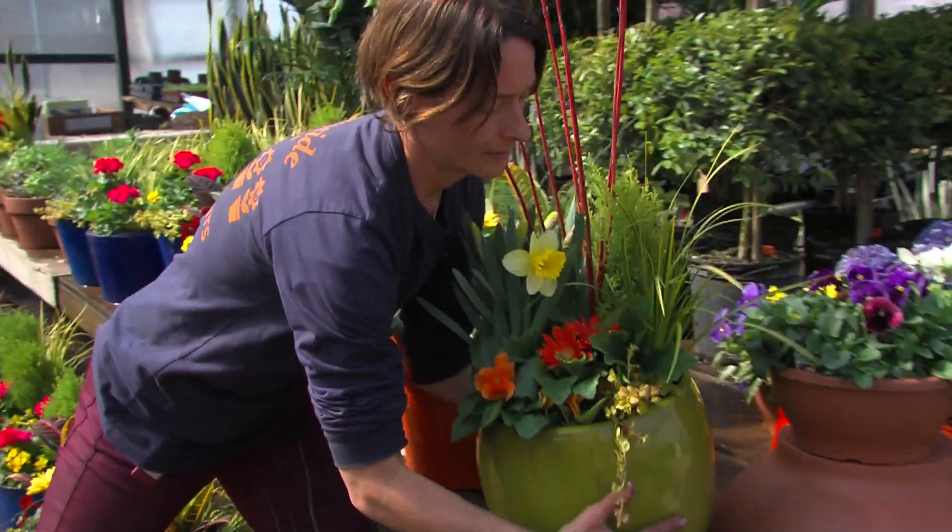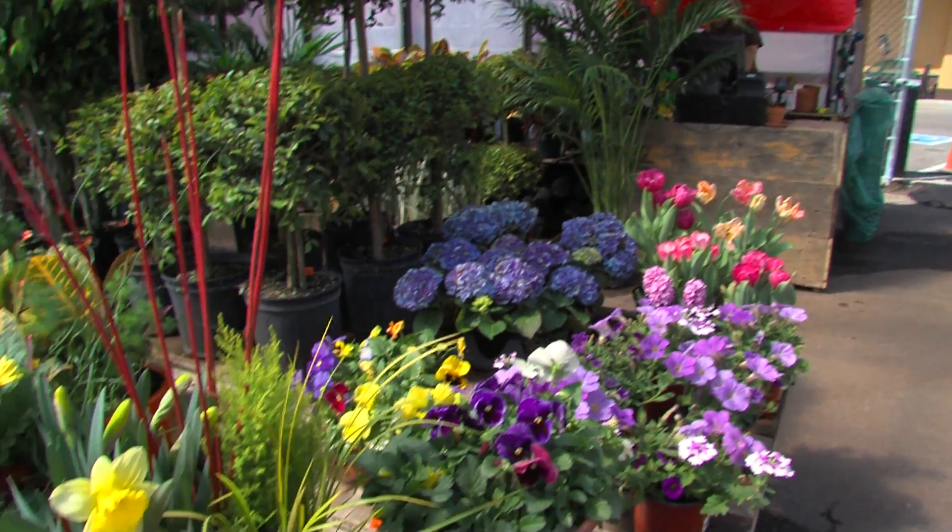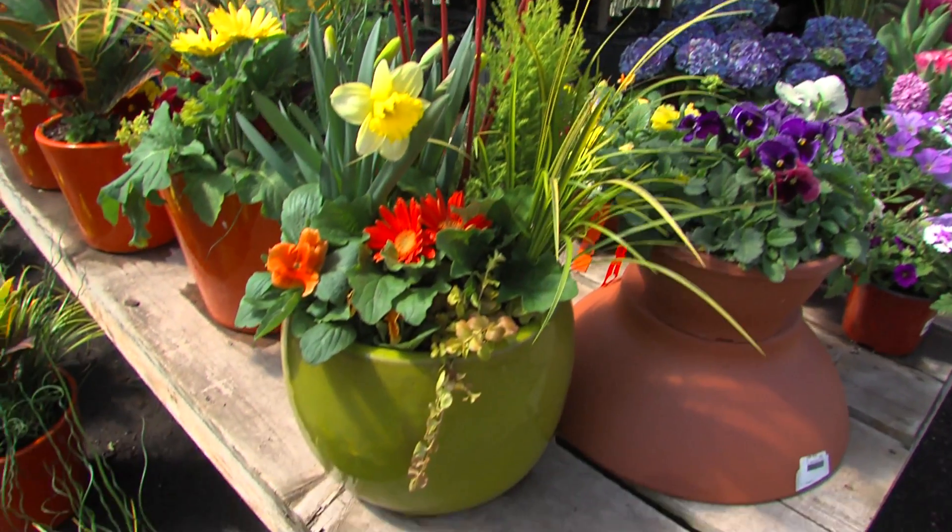What I've selected here today are plants that we like to use in the garden. This planter is going to be one that goes from high to low, and my background pieces are going to be the tallest.